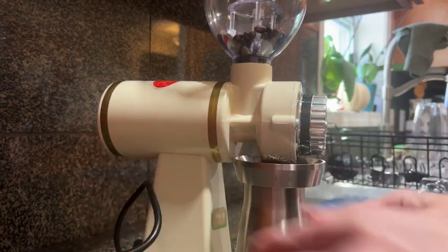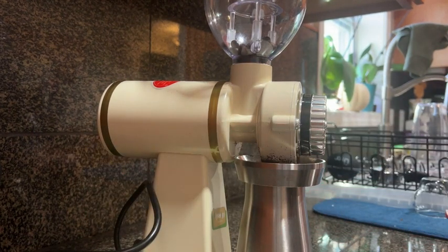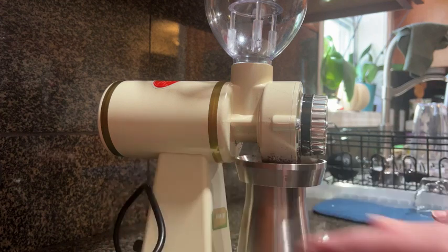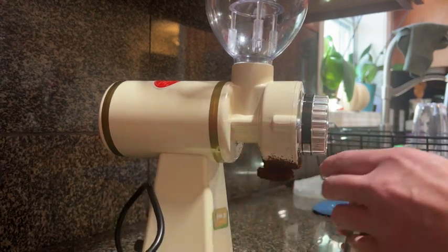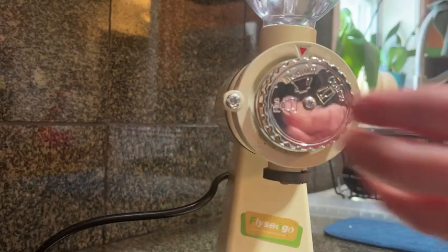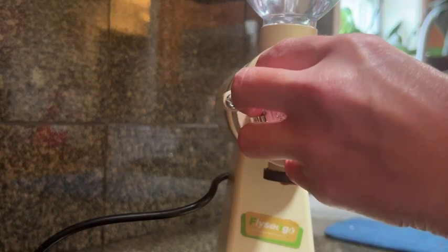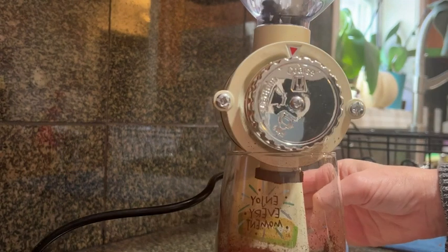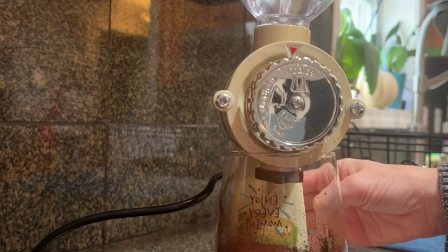It comes with a cup as well as a brush for cleaning. I did find while using it that some of my beans got stuck one time, but I just used the brush and got them out with no problems at all. I would suggest using a funnel or a coffee funnel on top here, because it grinds so fine when you're going for your espresso grind that you're going to have beans everywhere.